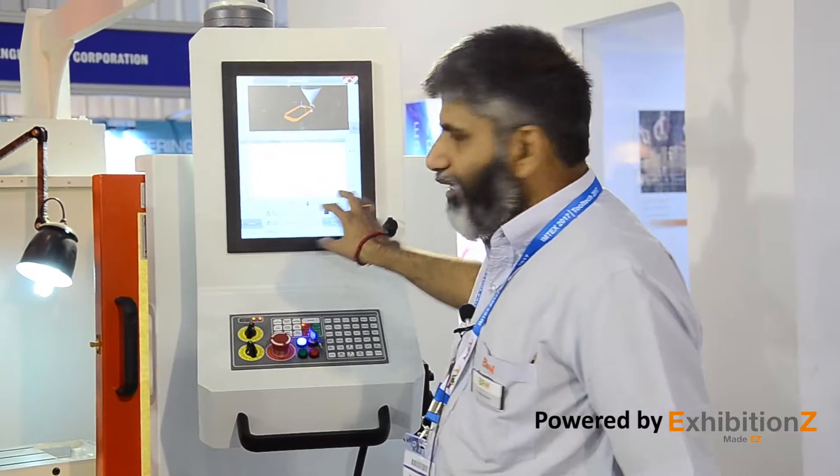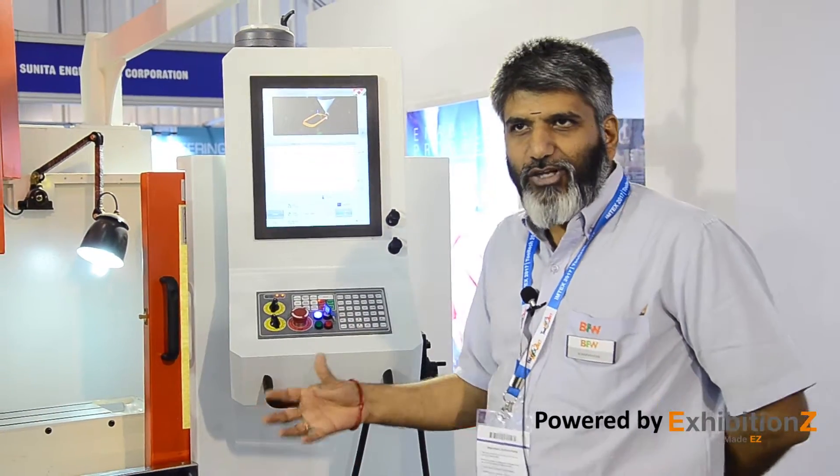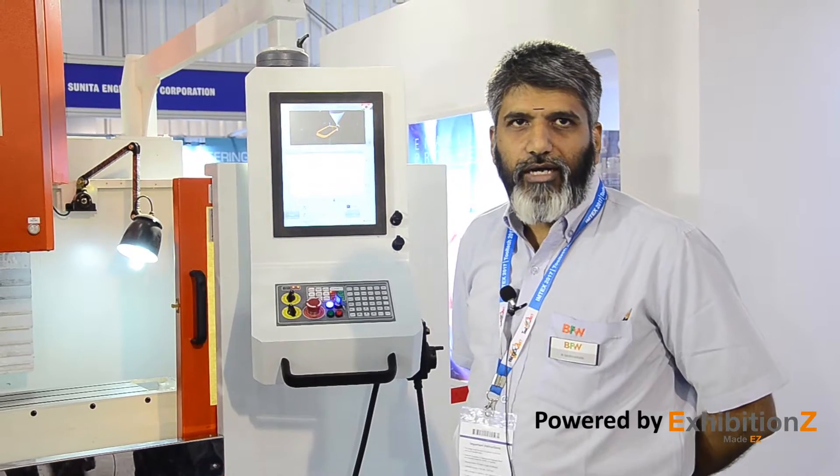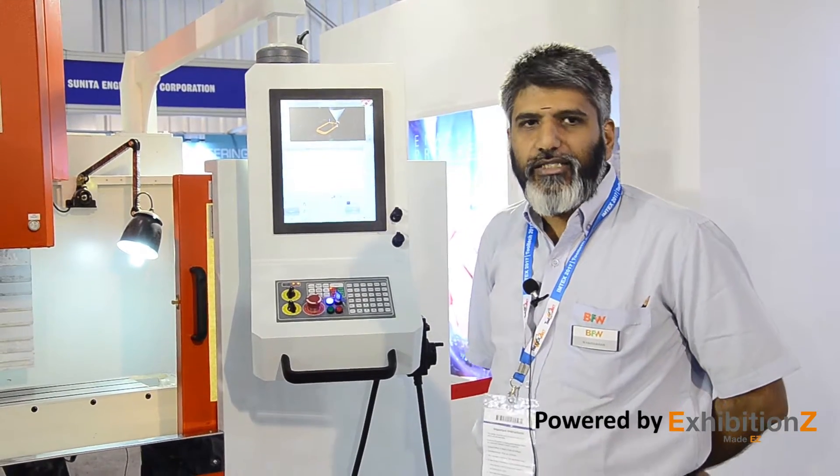It has all other features related to saving logs, histories, and alarms. Last but not least, this also has IoT compliance which can connect to BFW's platform called Iris, which was introduced at this IMTEX.